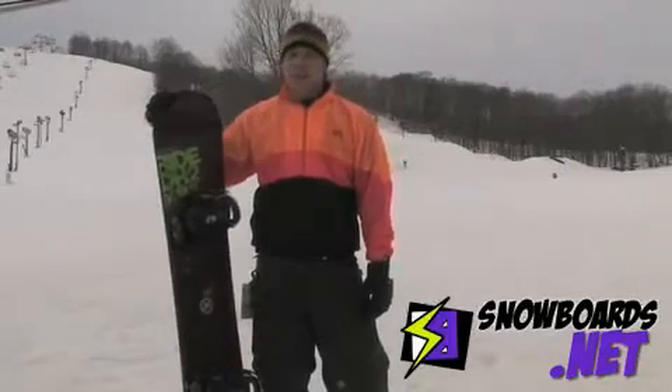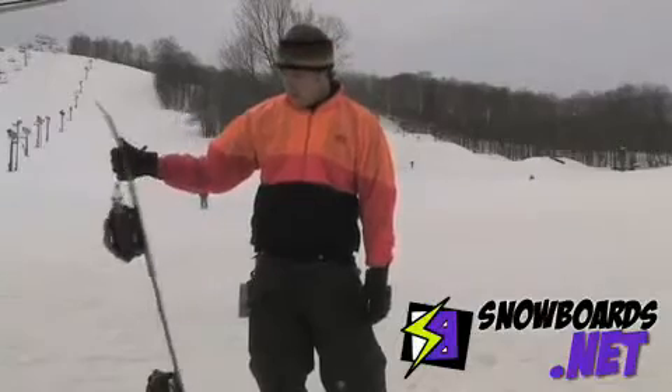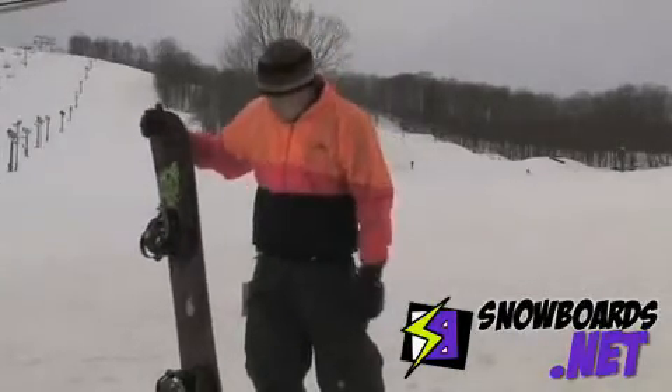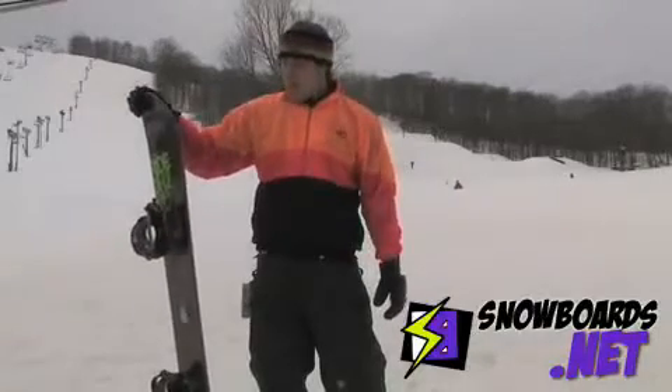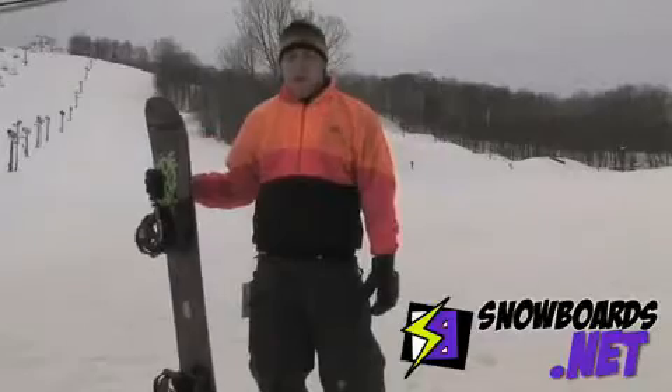Hey it's Chris here and I just got done riding the DH2. I had some mixed up feelings about it at the beginning. It has the low-rise technology where it's got a bit of a rocker to it, which I found to be great because I didn't lose my edge when I thought I was going to. I could feel that really go into effect.